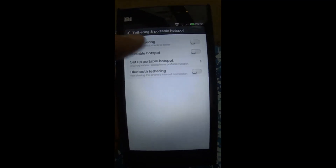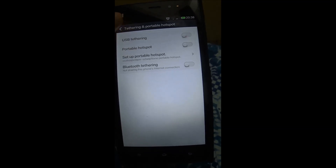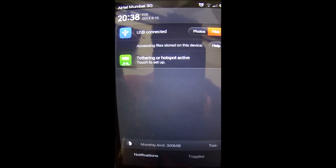So let's understand how USB tethering works. I will connect my USB cable — as you can see, I have connected the cable and the USB tethering option is now enabled. I can confirm to tether via USB. In the notification bar we now have an option showing 'Tethering or Hotspot Active'.